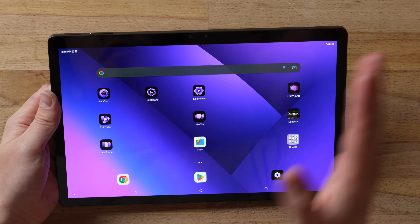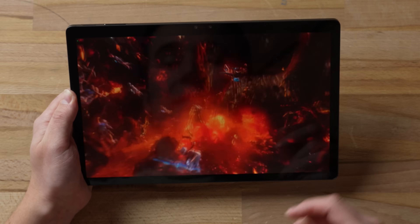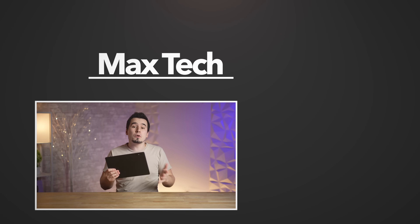I know some of you are going to say this is a gimmick and no one's actually going to use it, but after watching this for a bit I'm genuinely impressed — it looks like a real 3D movie theater experience. You can also just click the 2D button and use it like a regular tablet. The big idea is: why not have both? Let me know what you think about this 3D tablet, the Loom Pad 2, down below. Links to order it are in the description and pinned comment.